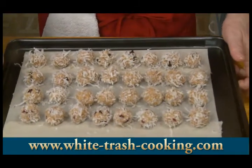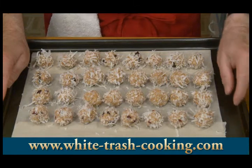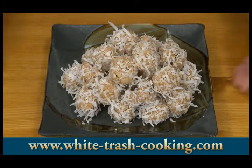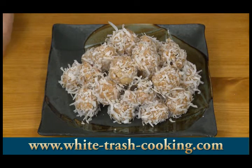There they are — I got 32. This goes into the refrigerator; it has to cool for about 30 minutes to kind of solidify. And then they'll be ready to eat. There they are, all stacked up like mini cannonballs. The last step is to see how good these taste.